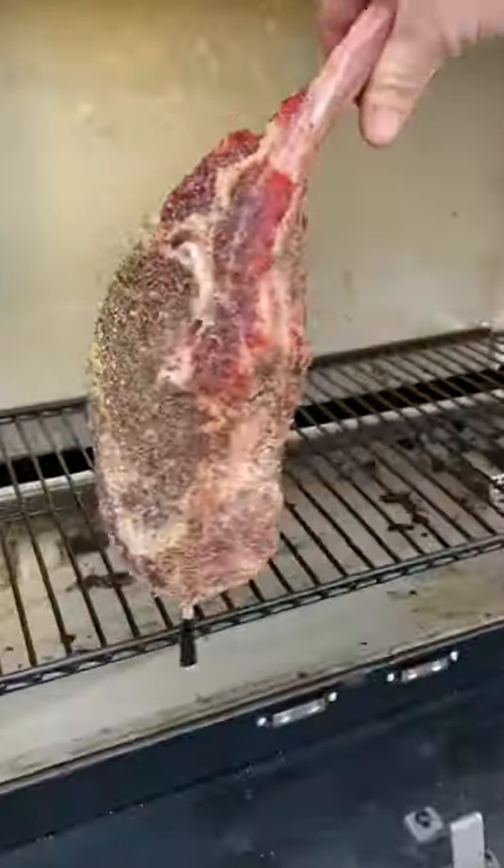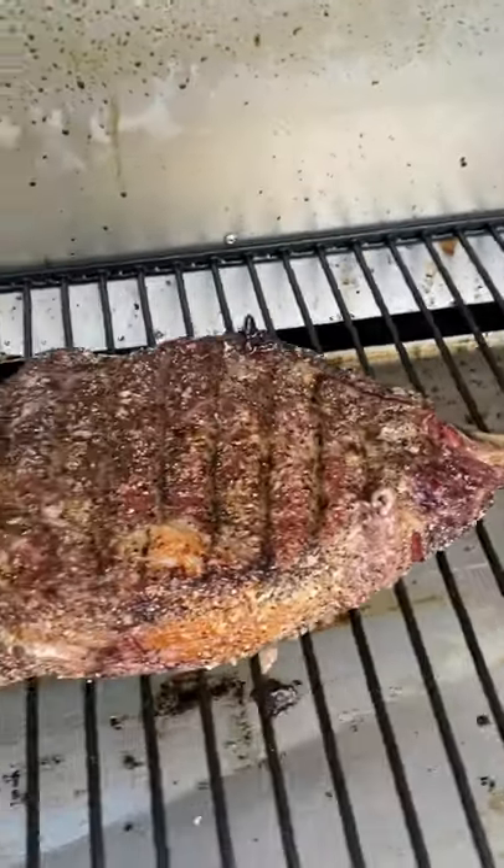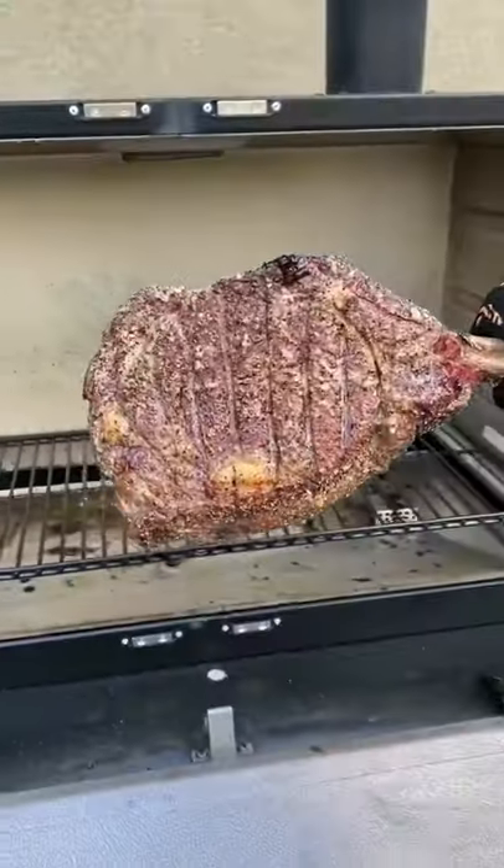Go ahead and set your smoker up for 250 degrees and we're going to place it in there and smoke it, setting it for an internal temperature of 110 degrees.